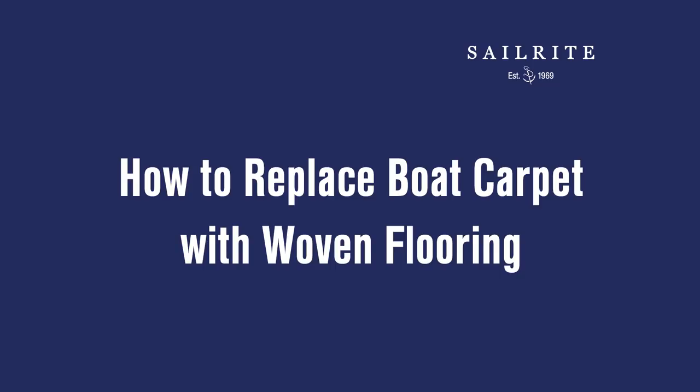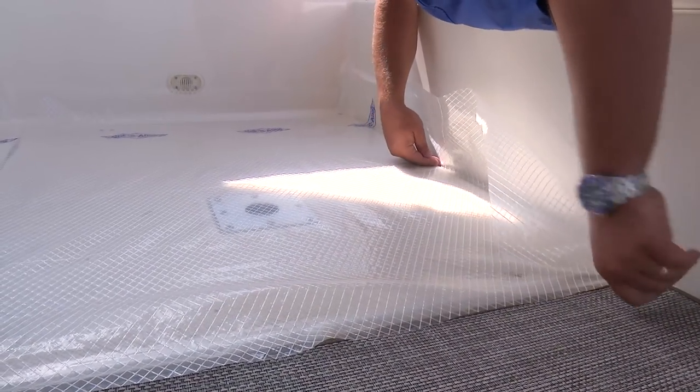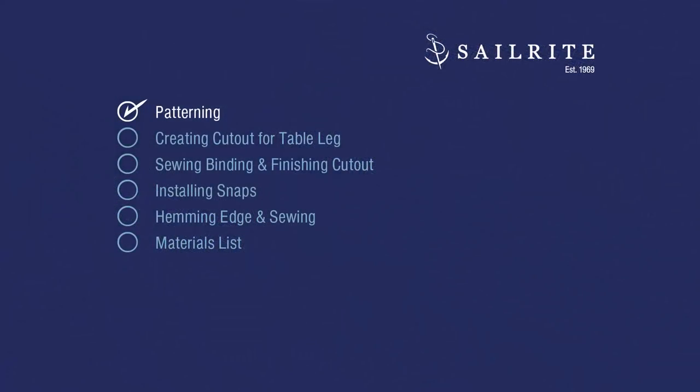Let's get started and show you how to first pattern Chilowich Floor Covering Fabric from Sailrite. Then we'll show two ways to finish off the raw edge: one with binding and the other by folding the mesh under and sewing it down.